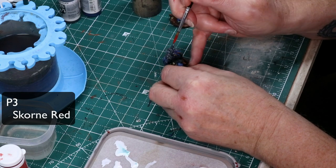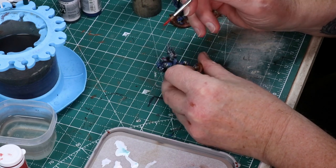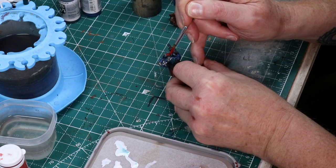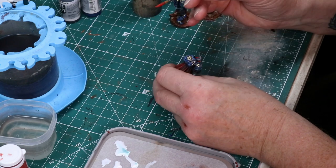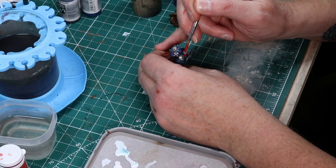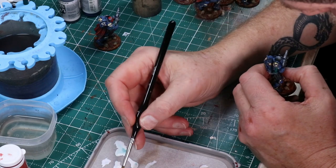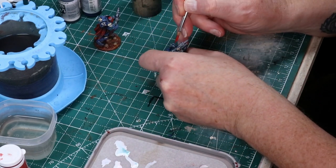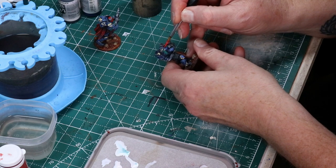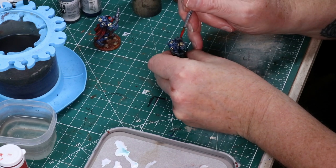While I was waiting on the white for the glowy things to dry, I decided I'd paint the helmets. I'm using P3 Scorn Red, which is just a lovely red color — a little darker, and it takes well with mixing some orange to get highlight colors. If you don't know, highlighting red can be a little tricky. You don't want to mix in white, at least in my experience, because it turns pink and looks weird. Using some yellow, an orange, or a different color of red works really well.